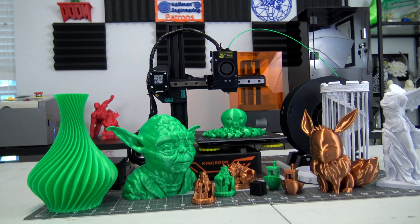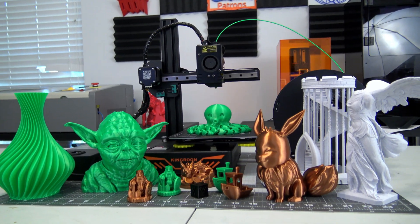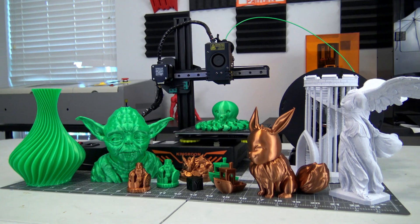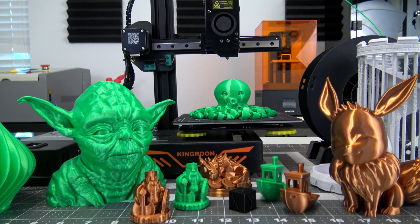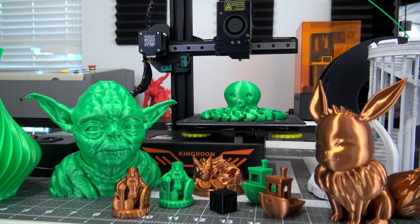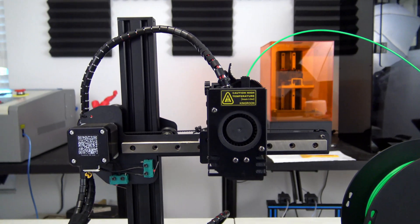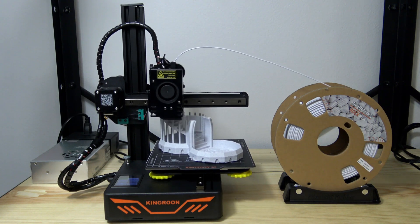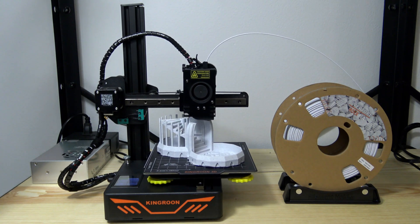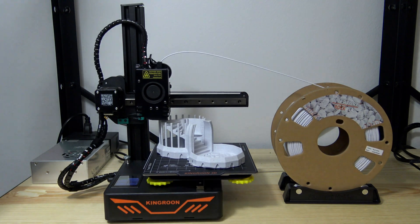In conclusion, I found that the Kingroon KP3S is an extremely capable small form factor 3D printer. For only $180 US dollars, it produced some very impressive prints. Don't discount the 180 millimeter cubed print volume, as I think that size is more than enough for most projects. The magnetic print bed is grippy, and the direct drive extruder with the linear rails gives very consistent prints. The low price point clearly has some trade-offs — it lacks a filament run-out detector, and the external power supply and lack of a spool holder is disappointing. But if print quality is the most important factor for you, I think that the KP3S is top of the class.